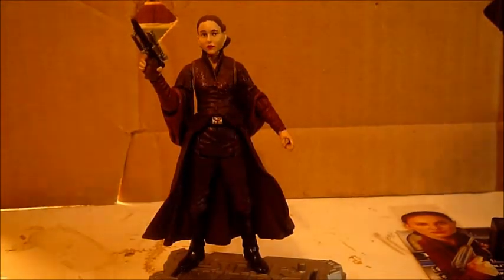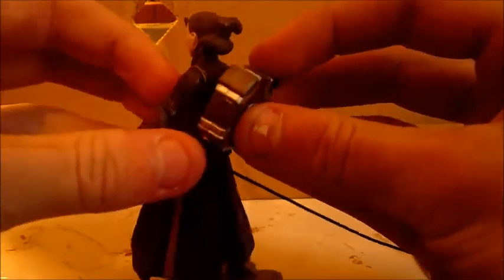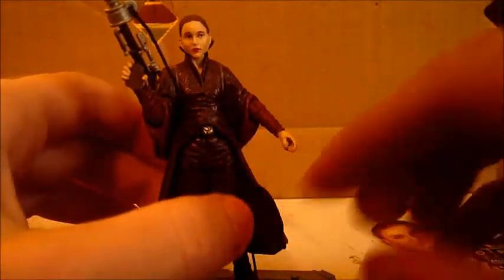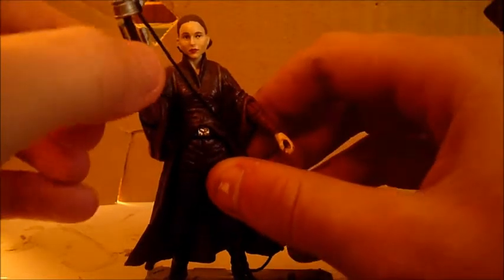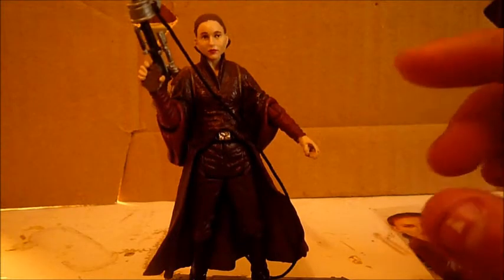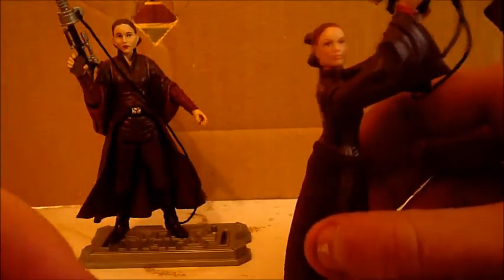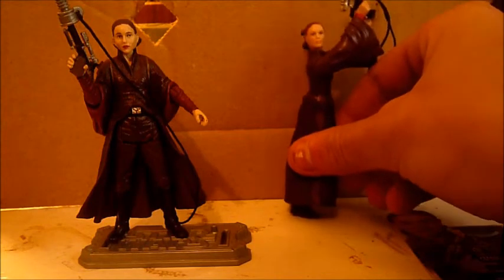She also comes with a zip line which you plug into the back of her, and you can put the blaster in it. I think they added this because it's supposed to represent the scene when Padme, Captain Panaka, and the Royal Guards scale up the building with the zip lines. If you're going to use this for dioramas, I would use this version because the zip line is more accurate to how it looked in the movie.